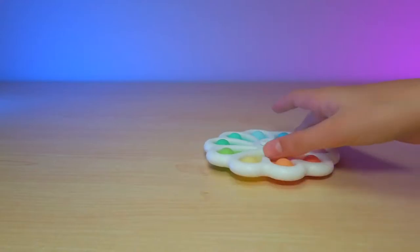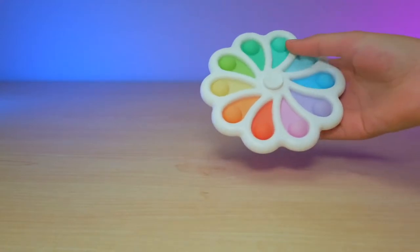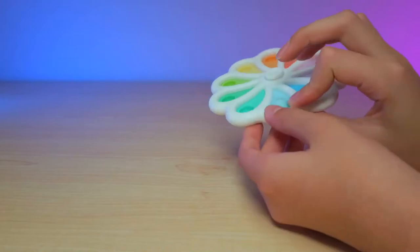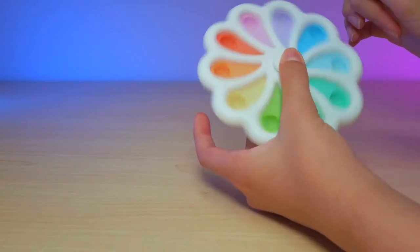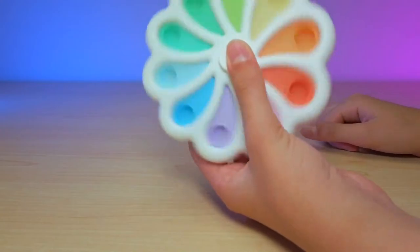What I love about this is it's ten different colors, all pastel. And it pops, it spins, and more. It's so cool!